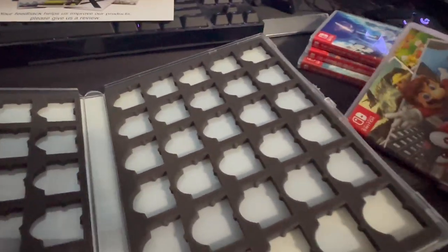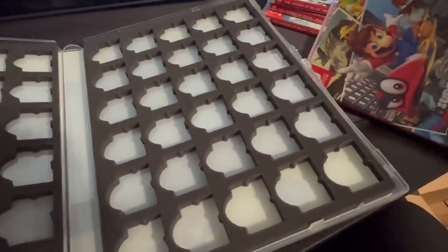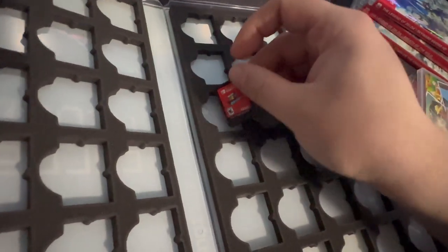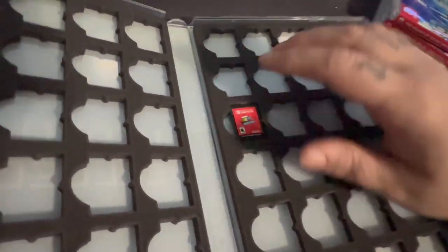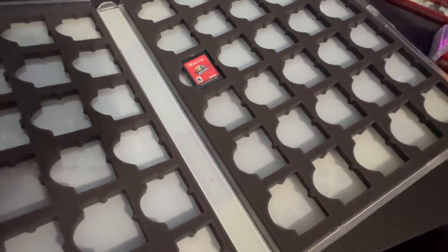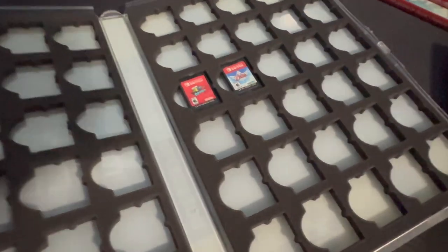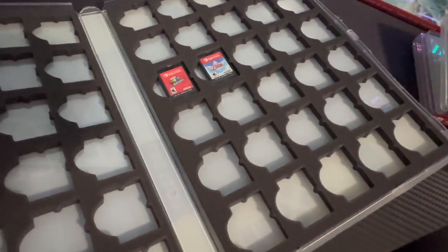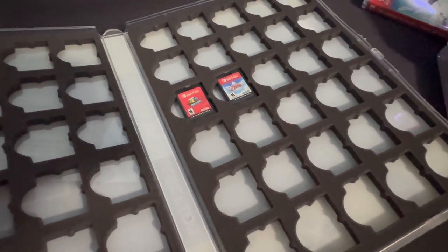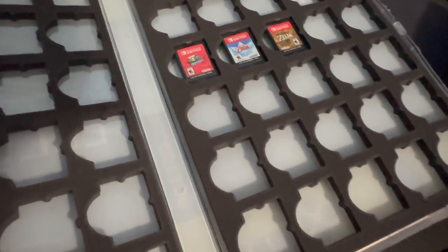I grabbed a couple of video games. Going to grab Mario Odyssey out — there's so much space and you could just throw it right in. Set it in here. I'll grab out Skyward Sword too. It's just foam so it just kind of sits in there. My favorite Zelda is Majora's Mask. Breath of the Wild is pretty good, and then there's the Zelda game that makes Breath of the Wild look like a tech demo.